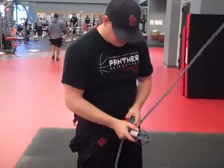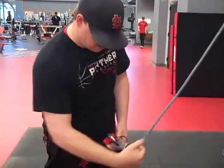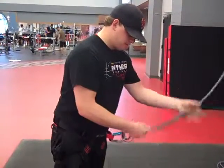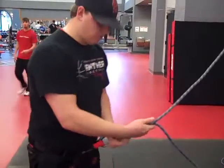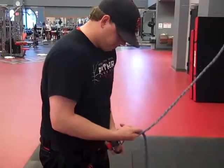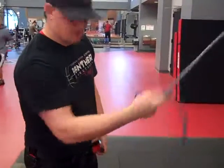And you take your foot, very quickly. Feed it through right here and put it like this. If you're left-handed, you want the rope on the left side of the rope. If you're right-handed, you want it on the right side. Turn it like that to see how the rope's on the right side.